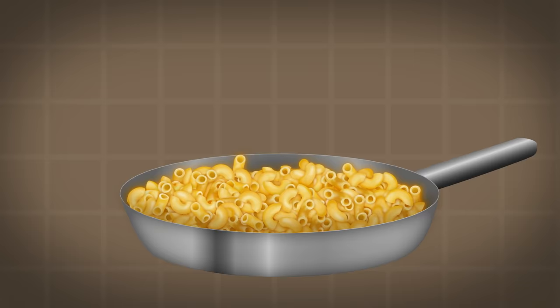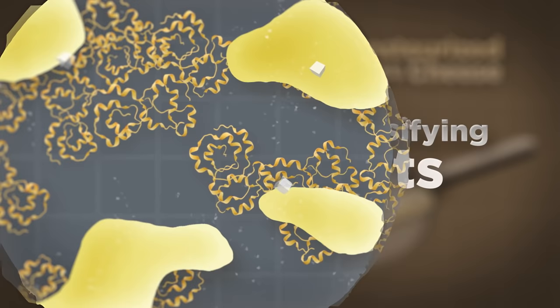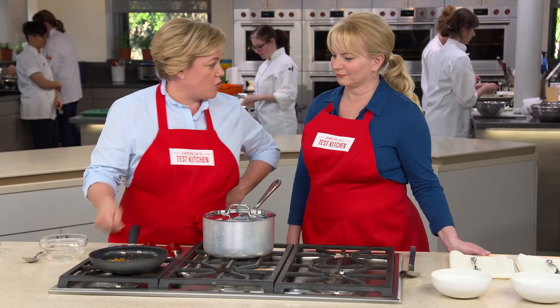Let's talk about American cheese, or pasteurized processed cheese. It's the key to getting the right consistency in this cheese sauce because it contains emulsifying salts. These salts make cheese melt smoothly by stabilizing the emulsion of fat and protein. By adding American cheese to this recipe, we ensure that our cheese sauce won't break apart.